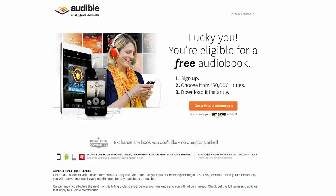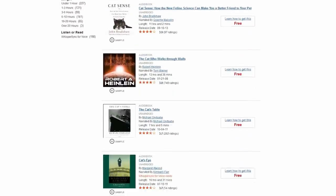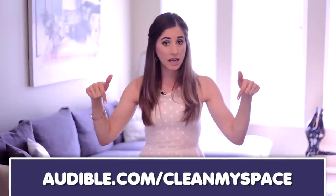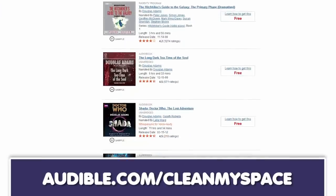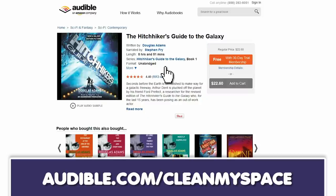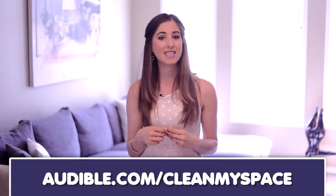Our friends at Audible.com are still offering everyone a free 30-day trial and free audiobook of your choosing. You get to choose from over 150,000 book titles — all you have to do is visit audible.com/cleanmyspace. We're currently listening to The Hitchhiker's Guide to the Galaxy by Douglas Adams, as read by the wonderfully entertaining Stephen Fry. It's six hours of enjoyable listening and it is free if you'd like to try out the service. The link is audible.com/cleanmyspace.